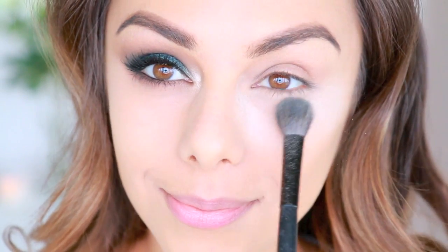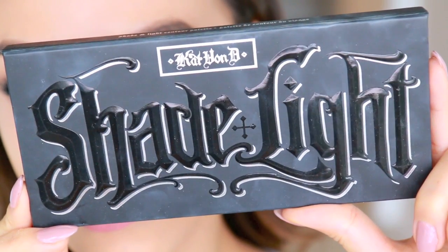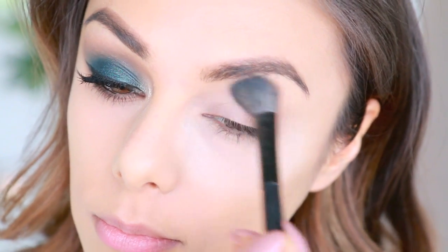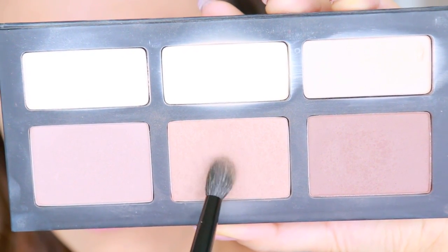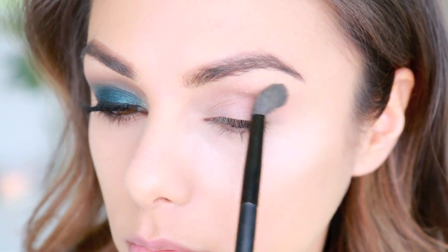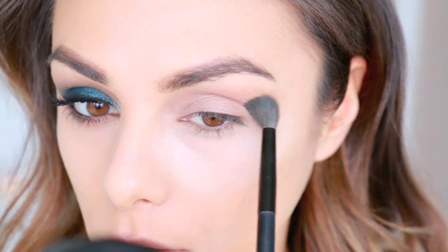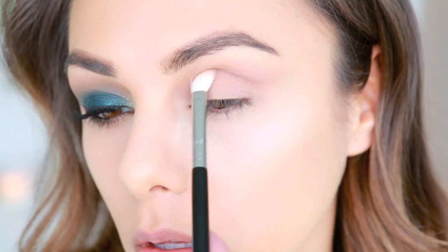I already did one eye and I'm reapplying a little loose powder underneath to catch any shadow fallout. First I'm taking my Kat Von D Shade and Light palette — it's a contour palette but I love using it on the eyes too. I'm applying the yellow-toned highlight all over the lid so shadows blend out easily, then taking a medium-toned brown with a super fluffy crease brush, tapping off the excess, and applying that in my crease — weighing it out slightly toward the edge to create a natural shadow and some depth and smokiness.